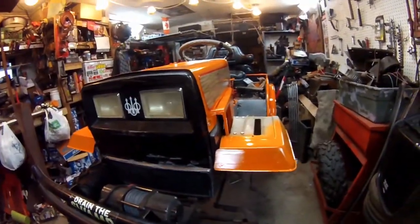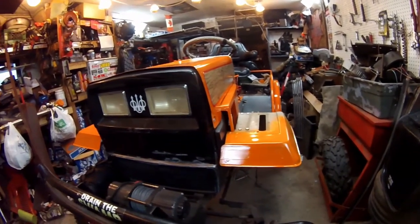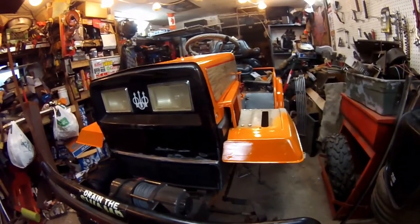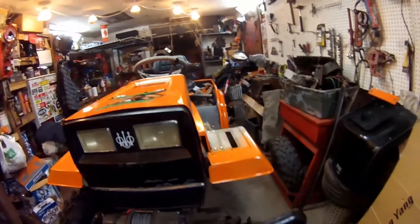Well there you go YouTube, we got the fender installed and bolted in. There might be a little tweaking here and there just to get them leveled to each other and looking good. But yeah, that was a nice touch to get that done, and it finishes off the front end real nice.